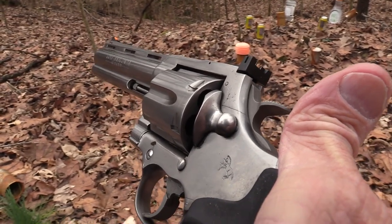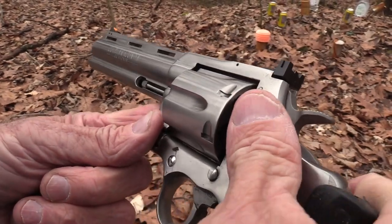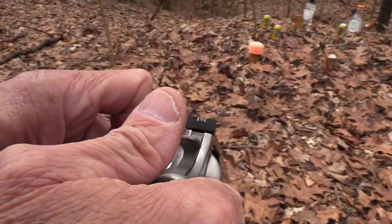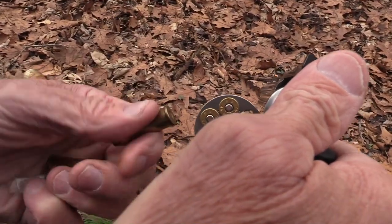Hickok 45 here with a big snake — yes, the Anaconda. The Colt Anaconda. Why don't we just shoot it? We've been testing it at short range, but we've really not tested it at long range.